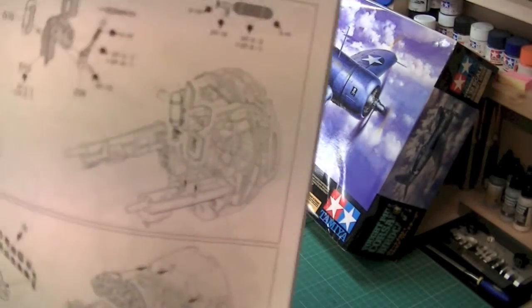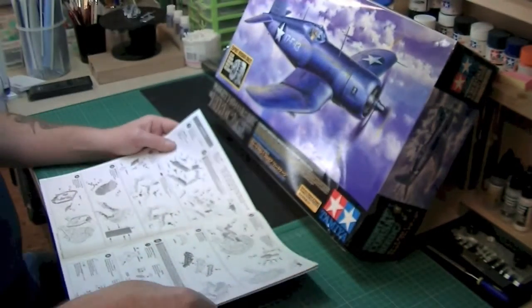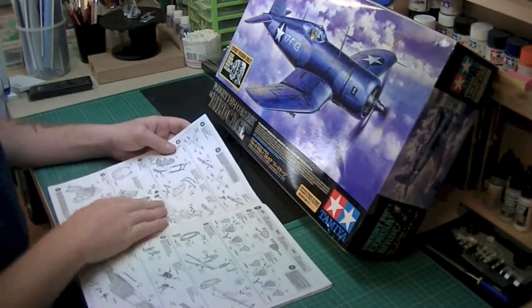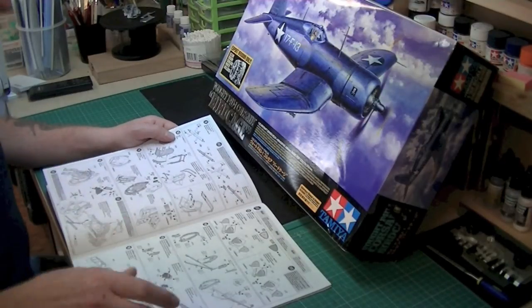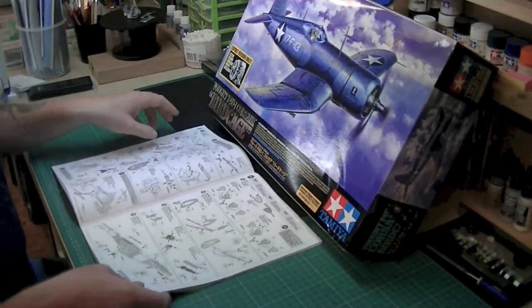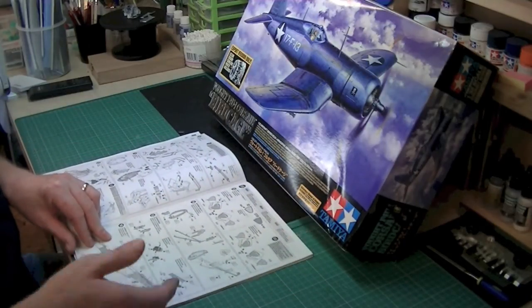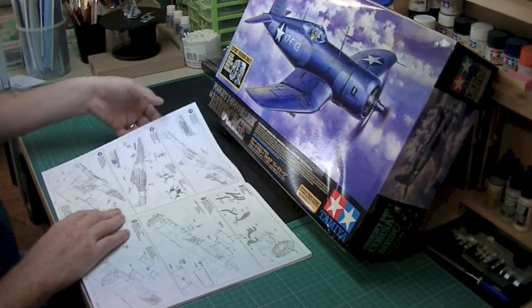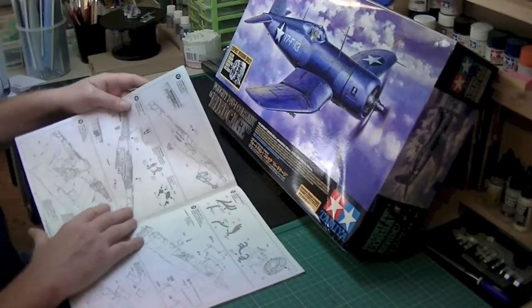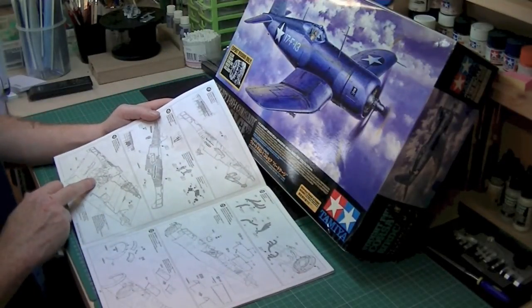You can see the level of detail — how that's going to build up is absolutely awesome. Then working through, there's a lot of work for the cockpit. I mean, you've got pages and pages just for the cockpit. You then get to the fuselage and again it tells you where to paint. So you've got lots of bits to put the fuselage together — before you even think about putting the cockpit and the tub in there.